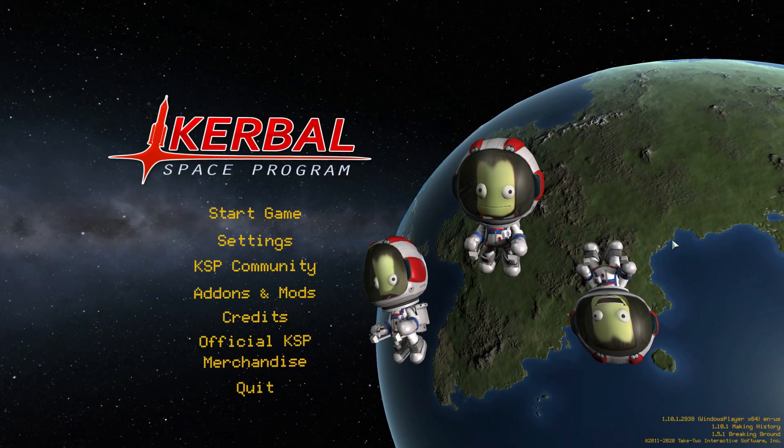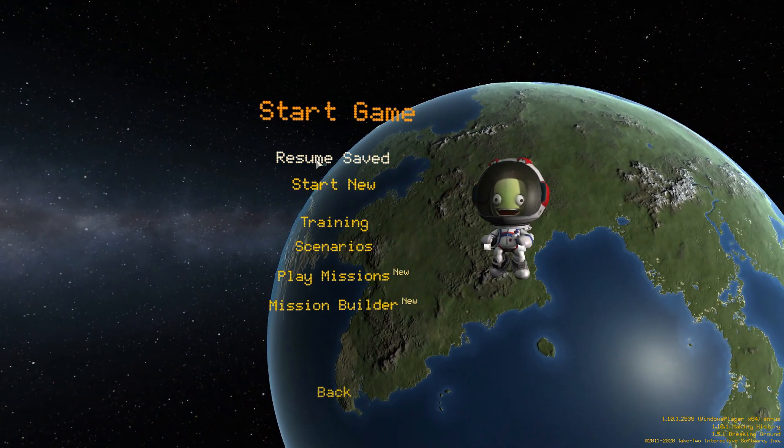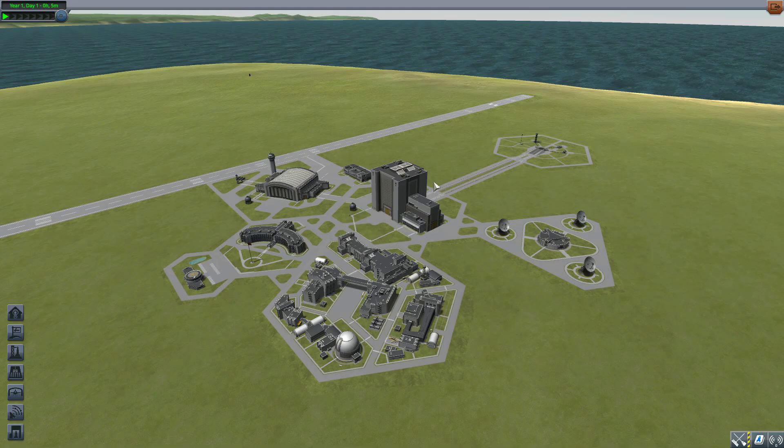Hello everyone and welcome back to Kerbal Space Program, where today we are having a look at the Neptune Camera mod, which is being made by forum user Beale. This mod adds into the game a basic camera utility allowing you to take some pretty neat looking pictures in the game, and it's a mod I've really been having a lot of fun with.